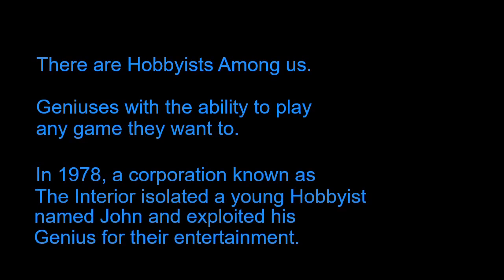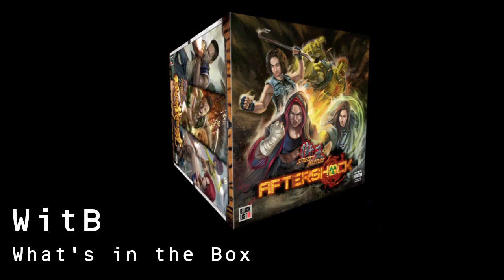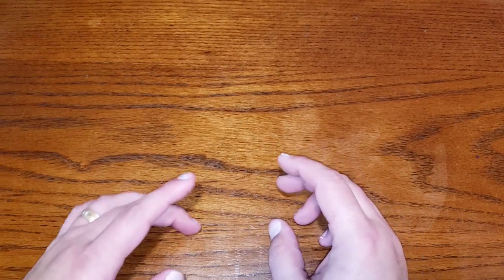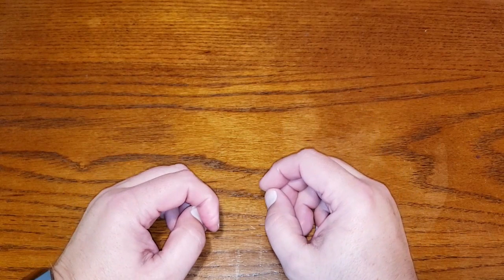Hey guys, I am here to do the announcement for my next giveaway. And once again, I am following a technical theme where this giveaway will allow you to do another painting technique.